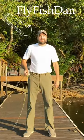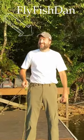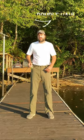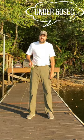Hi, I'm Fly Fish Dan. That doesn't happen every day. In today's tutorial, I'm going to show you how to double haul in under 60 seconds.